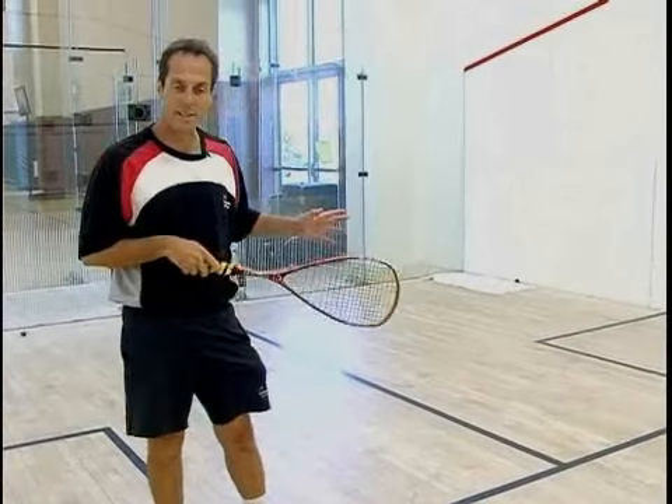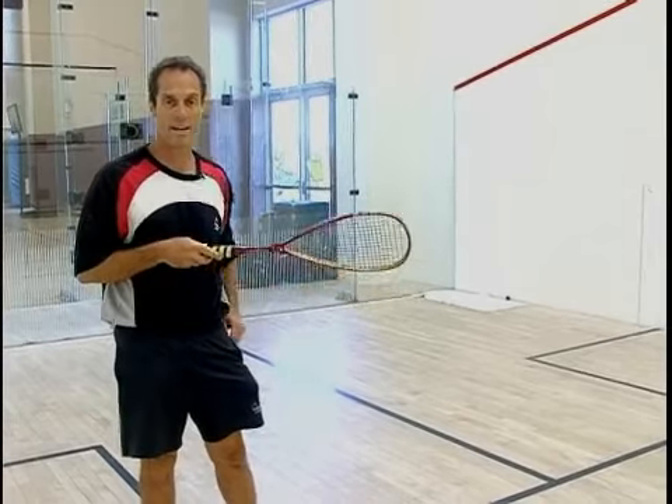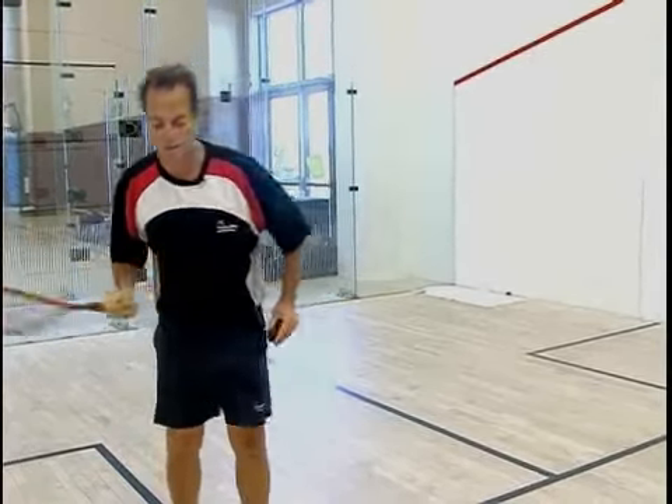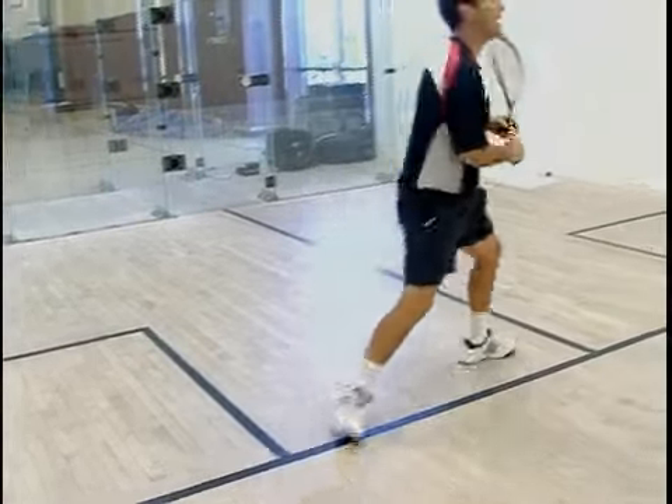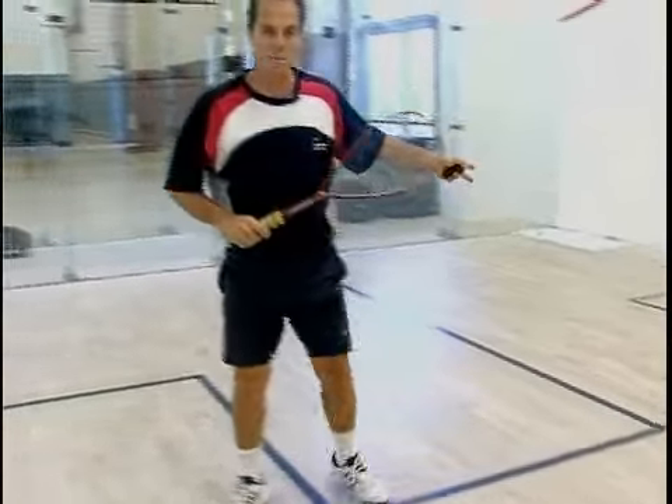The T is where you want to be. When you're at the T, in the proper position, you can cover every shot in the game of squash. So watch what my feet do — I move right over. Before the ball is even to my opponent, I am back at the T.